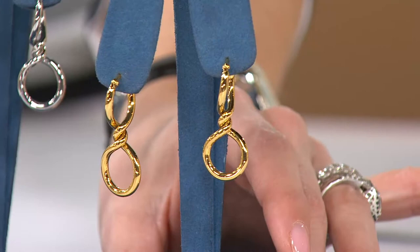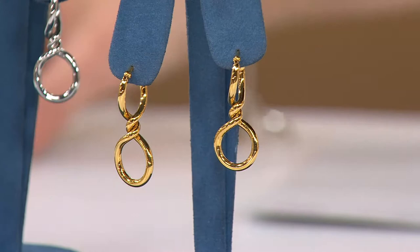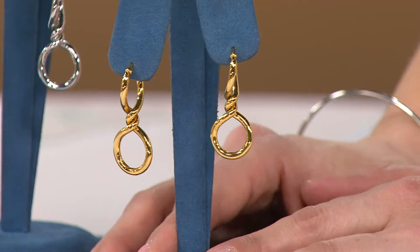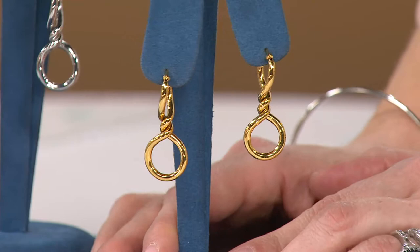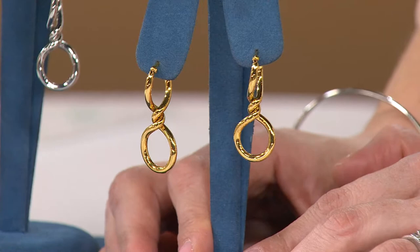This is an inch and three-eighths from top to bottom. The reason I get the ruler right in there is because this is one of those every single day earrings. You don't need an occasion, you don't need a special place. It is Monday running errands, Tuesday going to work, Wednesday seeing family — you can do anything you want with these earrings. They are made to look like the finest of Italian earrings.